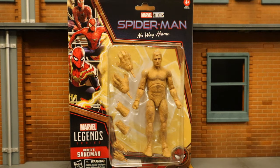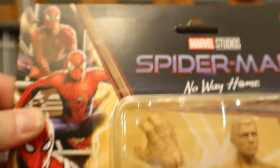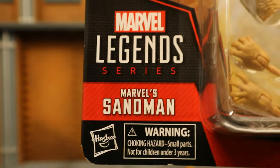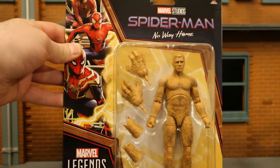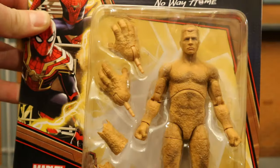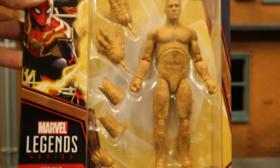I ordered this guy from Amazon and he arrived today, so let's take a look at the packaging. As you can see, it's on the old retro style with a giant card back — Marvel Studios Spider-Man: No Way Home, ages 4 plus, Marvel Legends, Marvel's Sandman. In the package, he looks like he has a total of six hands and a couple of different forearms to swap out, totally made of clay. Looks perfect for my uses.